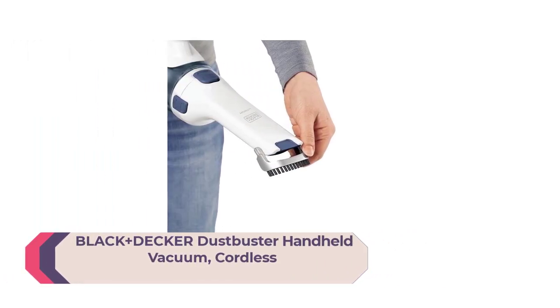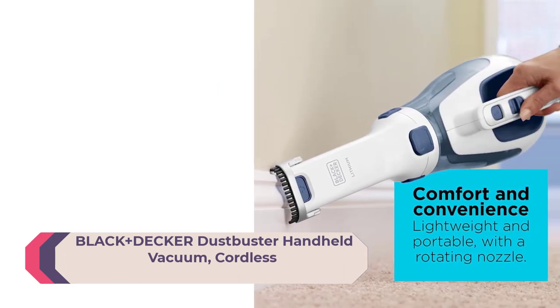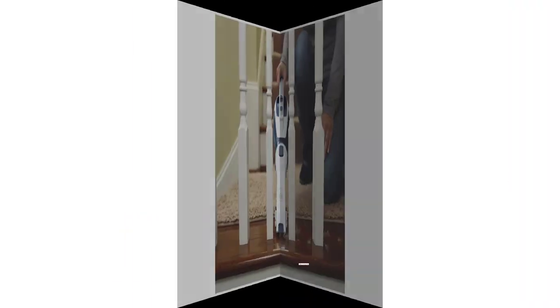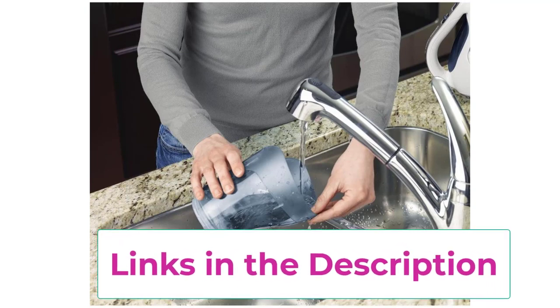Number 5: Black+Decker Dust Buster Handheld Vacuum. Dust bowl capacity 13 ounces. Lithium technology provides strong suction and extended run time, 2.5 amp hours. Translucent washable bowl and washable filter. Crevice tool for hard-to-reach areas and flip-up brush for upholstery. Cyclonic Action helps keep the filter clean and suction strong. Lightweight and portable design.